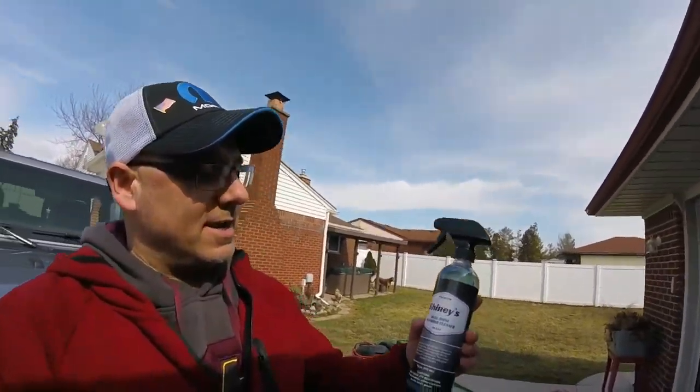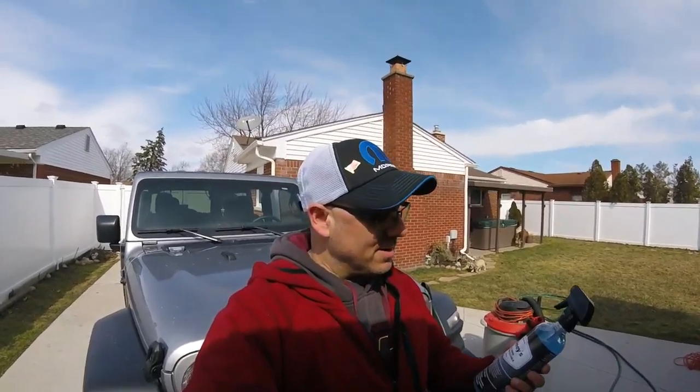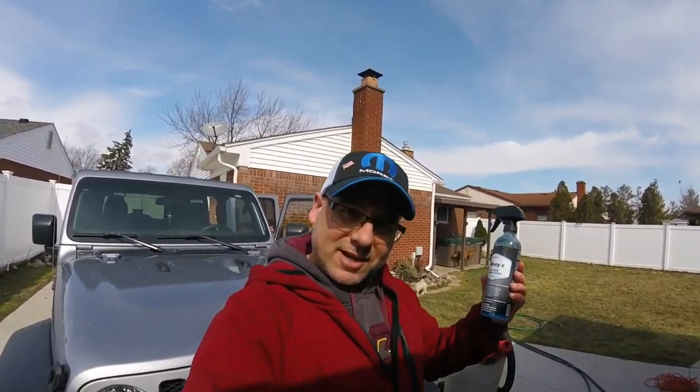Today's video is going to be about Shinies Bull Shine interior cleaner. I picked this up in that mystery bucket — if you guys watched that video, if not, check it out.